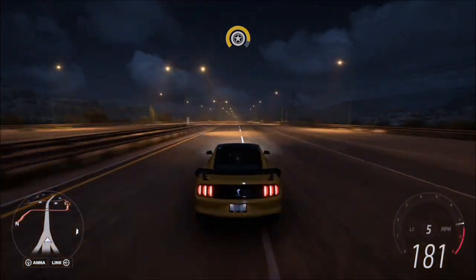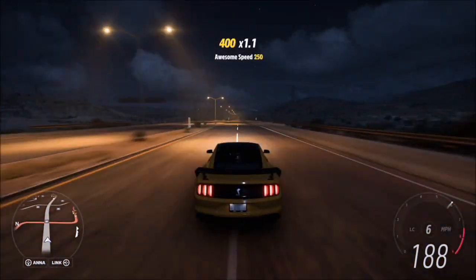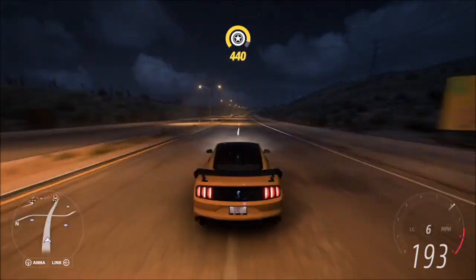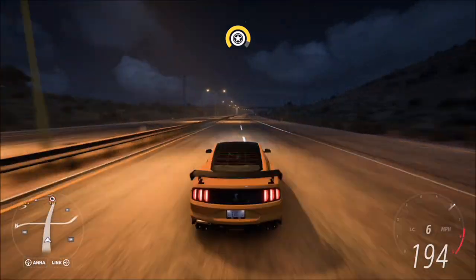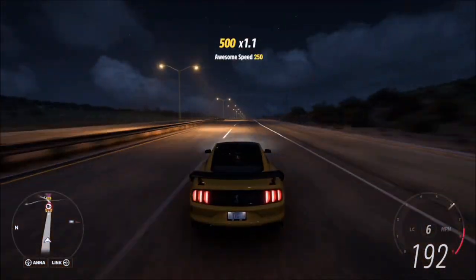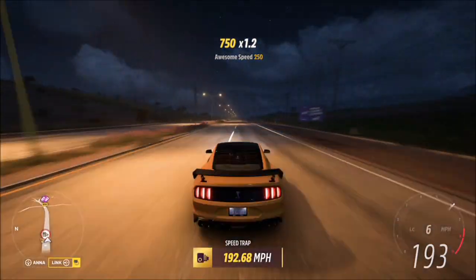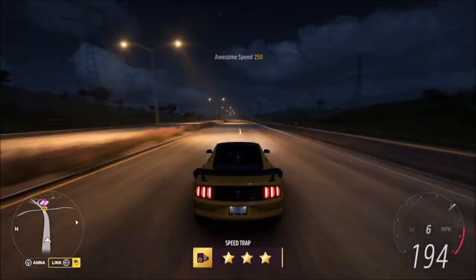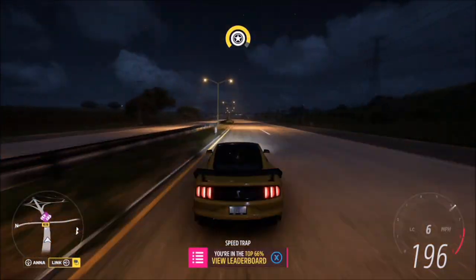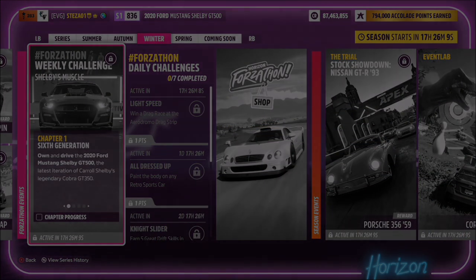That is this week's Forzathon complete. Hopefully this guide helped you out, but if you're struggling with any challenges please let me know down in the comments — I'm more than happy to help. Don't forget to stick around for this week's photo challenge guide, that video will be coming out shortly. If you're new to the channel and this video helped you out, I'd appreciate a subscribe and a like. Stay safe and take care.